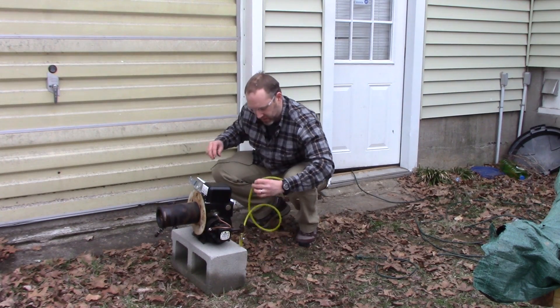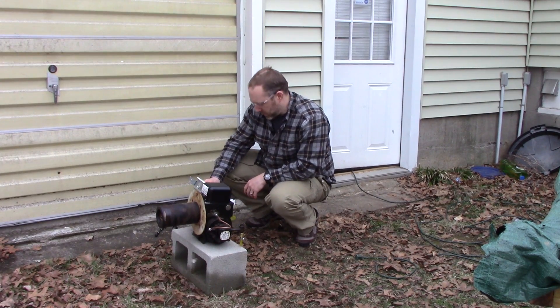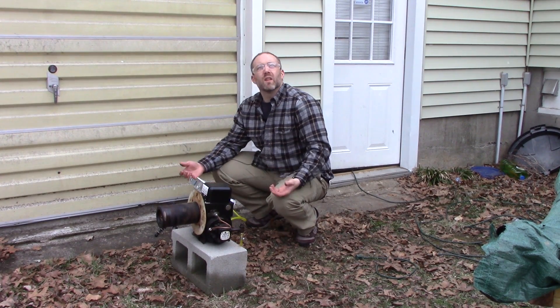I got enough for a test run here. Obviously I've got to figure out a better method — at least get a better pump. Oh, and it's snowing.